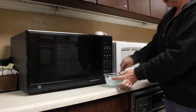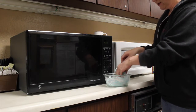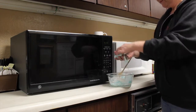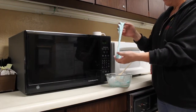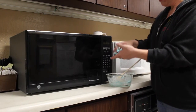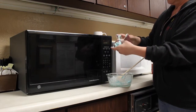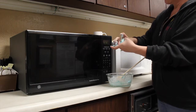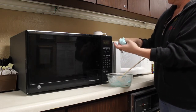Once you get it stirred together and it cools off just a little bit — because you don't want to burn your hands with all that marshmallow — you're supposed to pick it up and knead it. I think we've got a recipe fail here; we're probably going to need a little more cornstarch to take the stickiness out of the peeps.